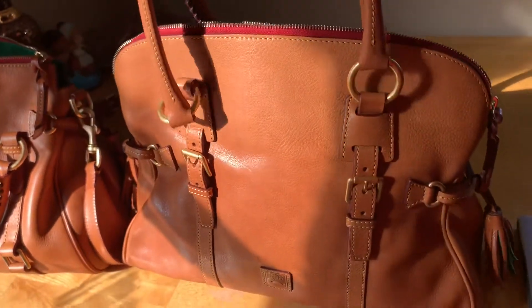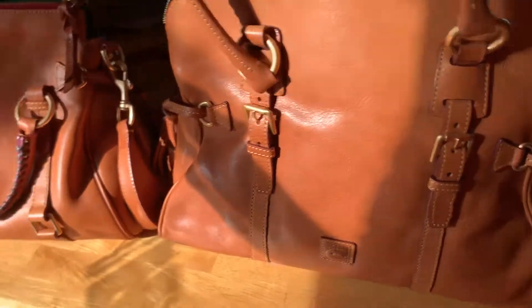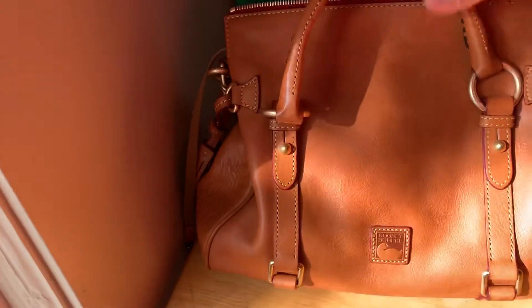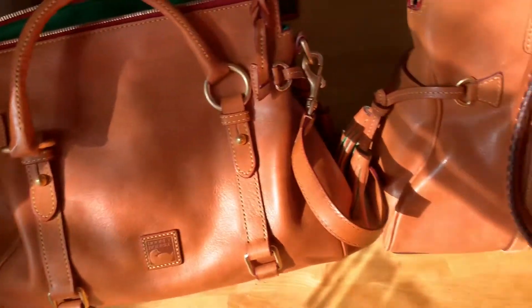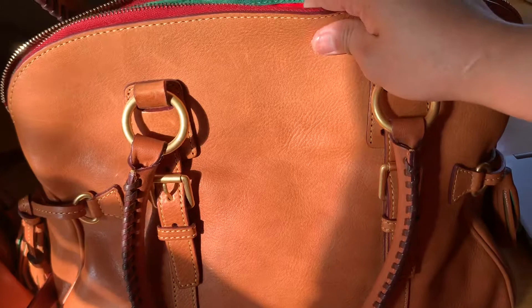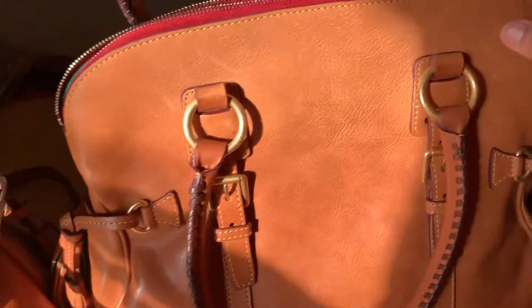There is no strap in this one. And this is the bigger size and this is the small size, and this one has a crossbody as you can see there. And this is made of leather. It's very nice to touch, guys. It's so nice and a very nice color as well.